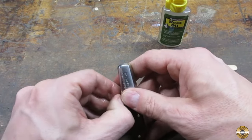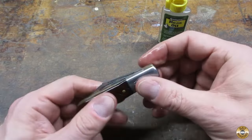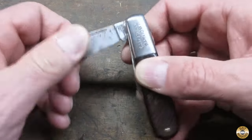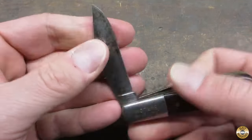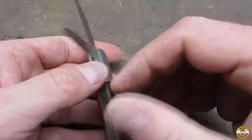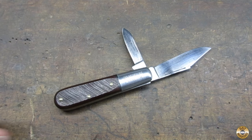It's already better. It feels really good now. I'll let that soak in and then I'll wipe it down. Here's what this Craftsman Barlow pocket knife looked like when I brought it home from the flea market. And here it is all cleaned up.